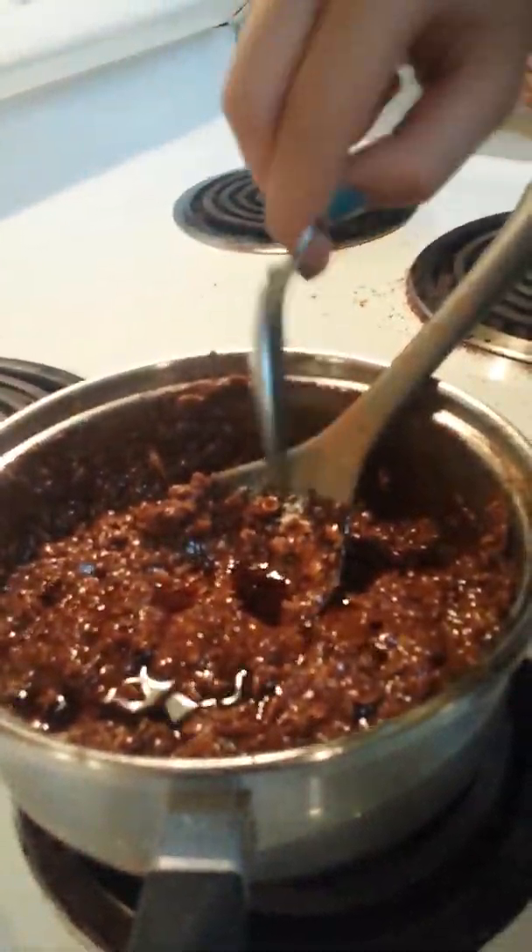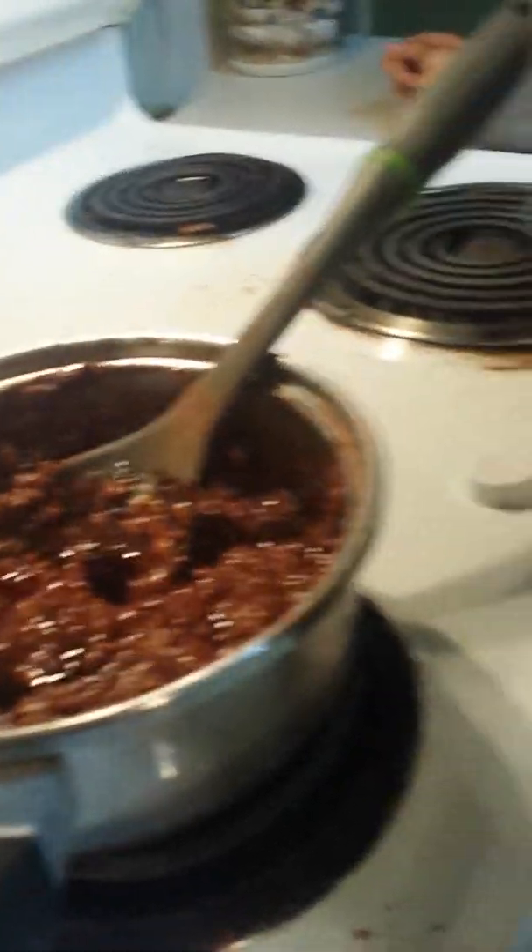The next thing to add is one tablespoon of vanilla. Just spread it around and mix it in.